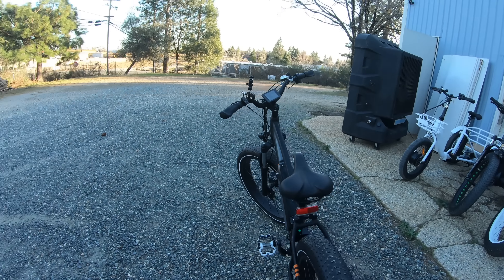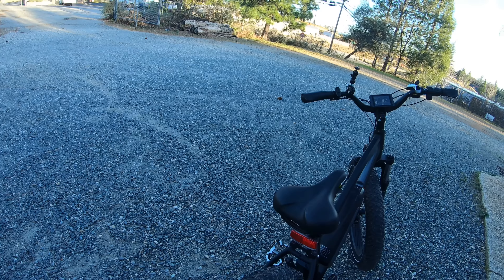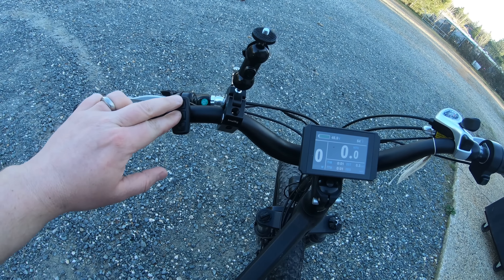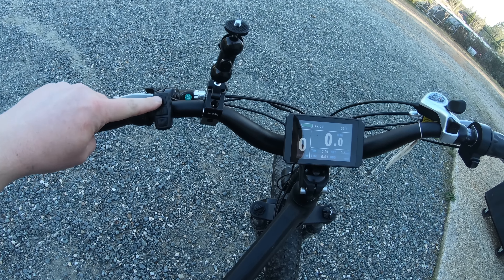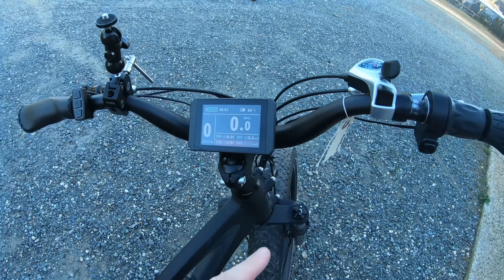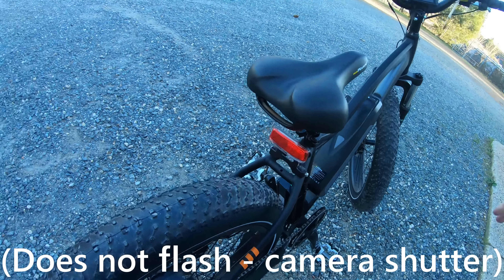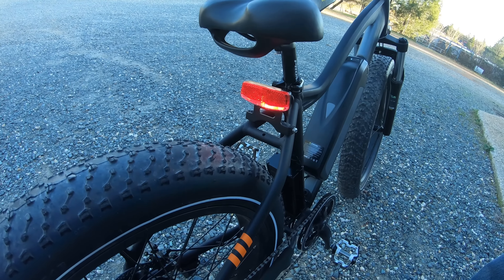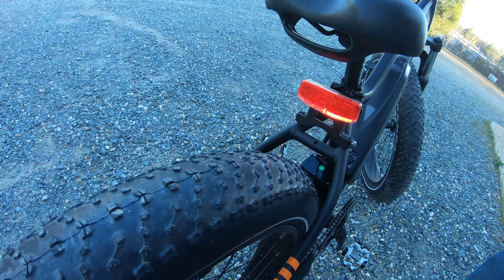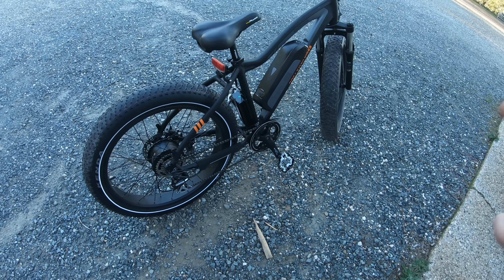The tail light functions just like stock. Turning on the headlight is a little different — with the aftermarket parts you hold just the up button to turn on the lights. You get a light symbol, the headlight comes on, the tail light comes on, and if you squeeze the brake the brake light comes on. If the lights are off, the tail light goes off but you still have the brake function.